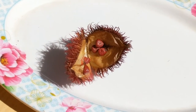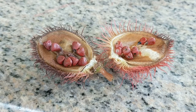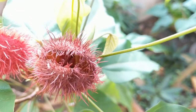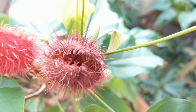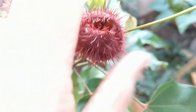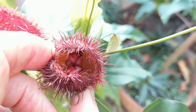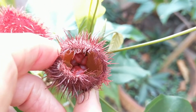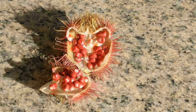My first seed pod with seeds — there's only five in there but it's a start. A new record: 15 seeds. This is my first seed pod to burst open naturally. If you look real closely you can see the seeds inside. I'm going to remove it from the tree.